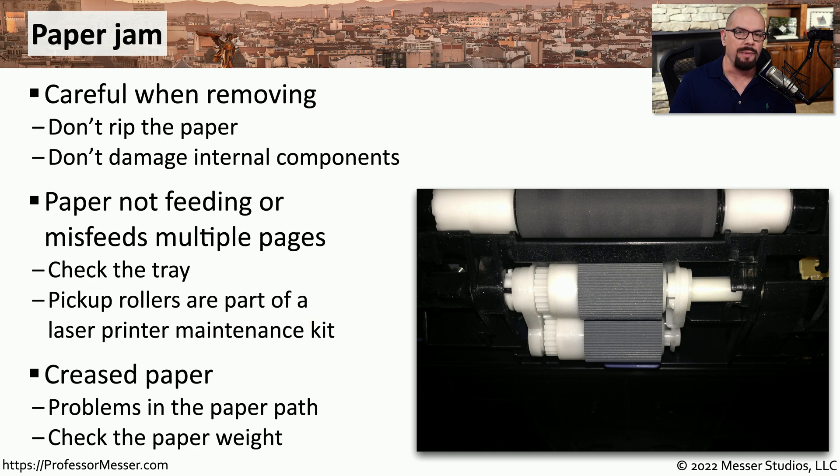If you find that your pages are creased when they come out of the printer, there may be a problem with something along the paper path, or you may be using the wrong weight of paper. Make sure you check the documentation for your printer so you know exactly what type and weight of paper is optimal for your system.